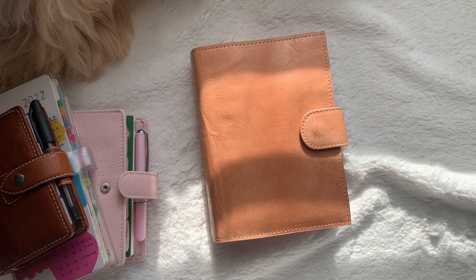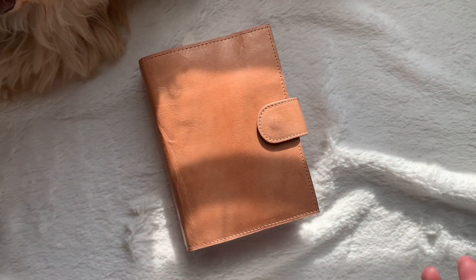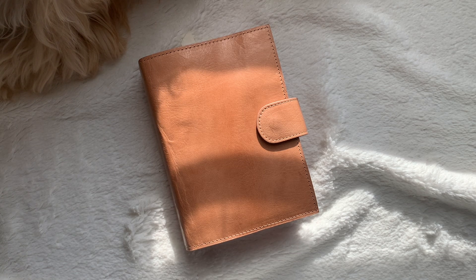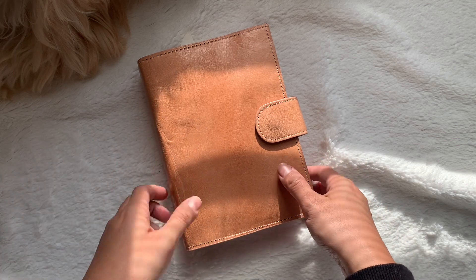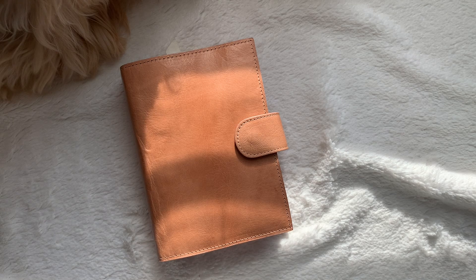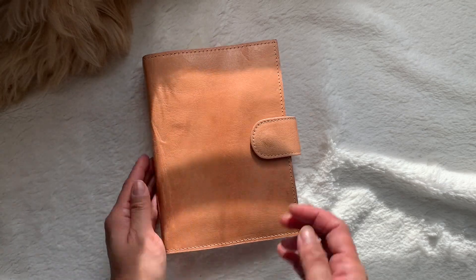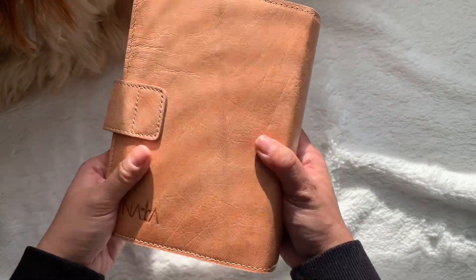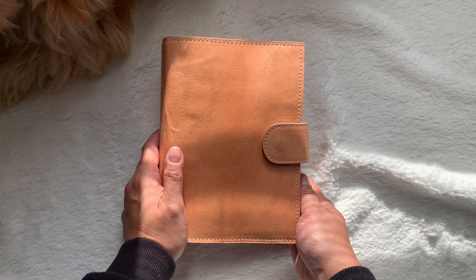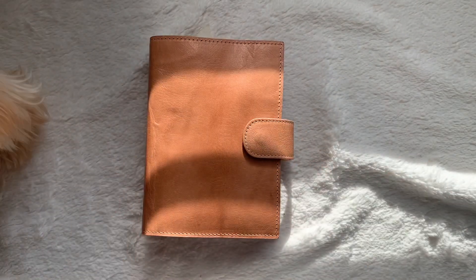I have been wanting to film this flip through of my Naya Papery for so long. I had to do a collab video first because I've been wanting to do a collab with Planning with Quinn for so long, and I just filmed that and it's uploaded. The sun is currently in my face, but hopefully you can still see how this planner looks in natural light. I'll make sure to link this planner down below.